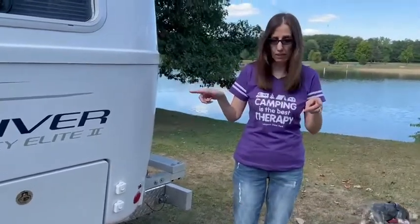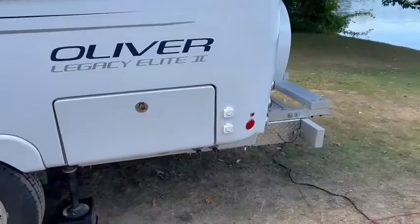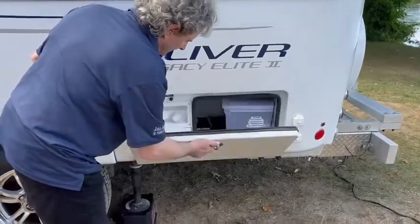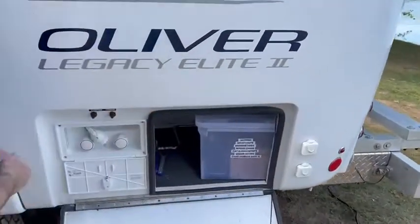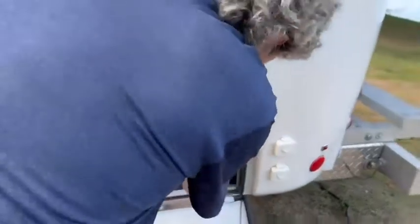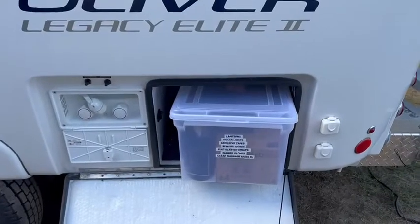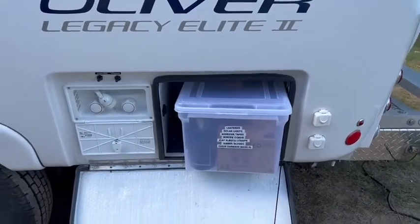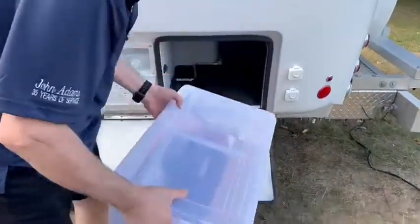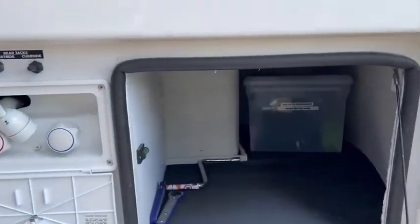I'm going to switch with my husband and he can open it up and show you what containers we use. Hello everybody. As you can see, I label everything — I have a label maker and I label everything that goes in the containers to make it easy to pack and unpack. So these are the containers — go ahead and pull that one out, and there's another one you can see that fits perfectly right back in there.